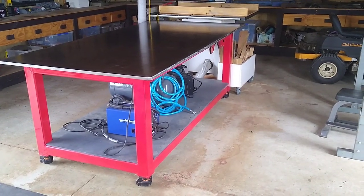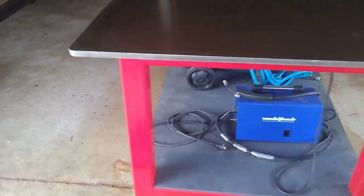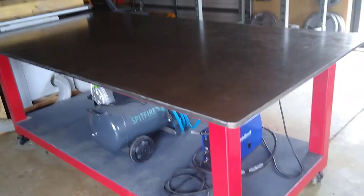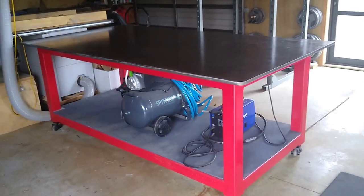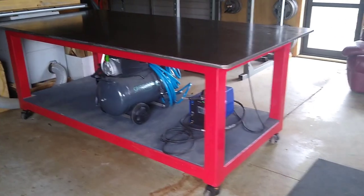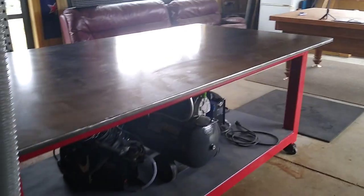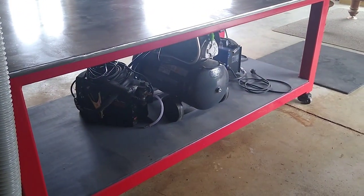And here it is all complete. I've got a few of my tools stored underneath. Looks like a welding table's never really finished, right? There's always things you can add to it. I want to put power outlets and racks for the angle grinder and all sorts of other things. So this is just the beginning, I guess. I hope you enjoyed that. Catch ya!